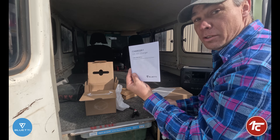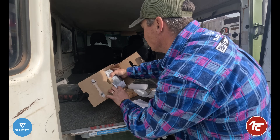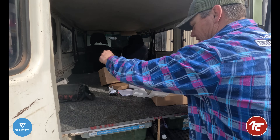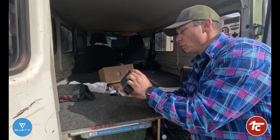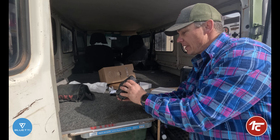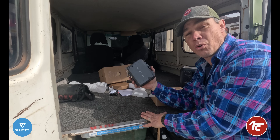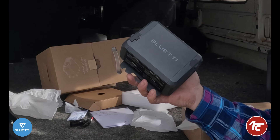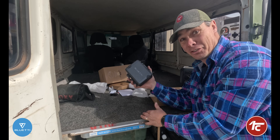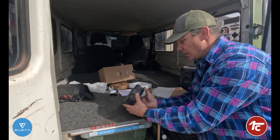Screws, user manual, a certificate — oh I've got a certificate, look at that! Straight away it's a nice small little unit, that's pretty cool. The claims are that this will charge your Blue EDY or your portable power system six times faster. That's an incredible claim — keen to see if that's the case.